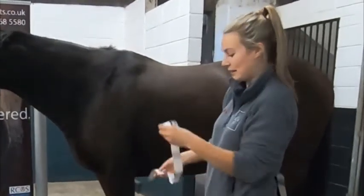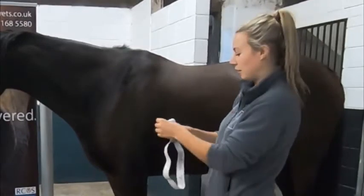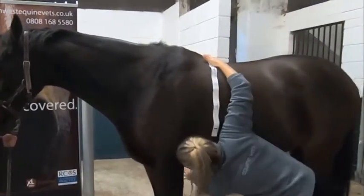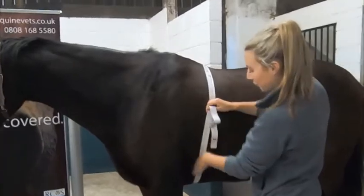Today we're going to use this weight tape. This weight tape is just one-sided — they're readily available and easy to get hold of. We're going to place the tape gently over behind the withers, bring it round from underneath, making sure there's no twists in it, up behind the elbows — we're going to be just behind the elbows.